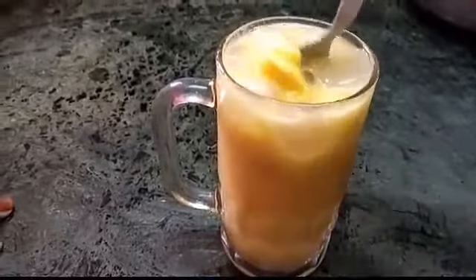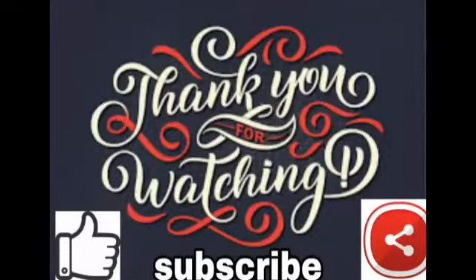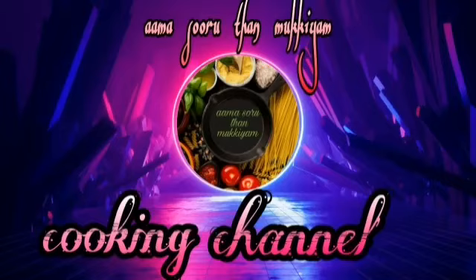Thank you. If you like, share and subscribe, and click the bell icon, then you will see all the videos. That's good — we are going to show you.